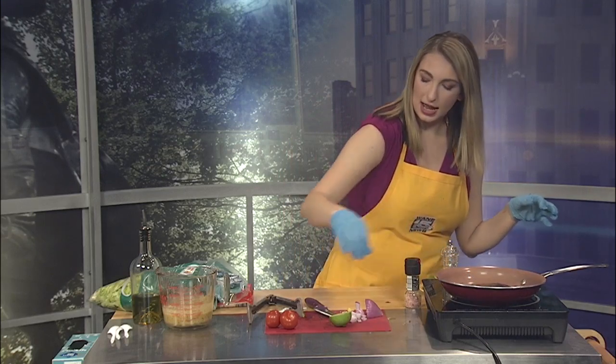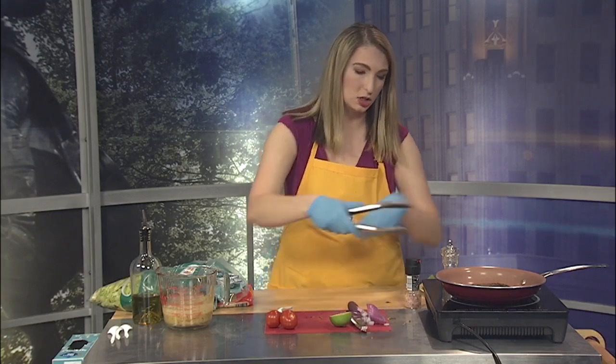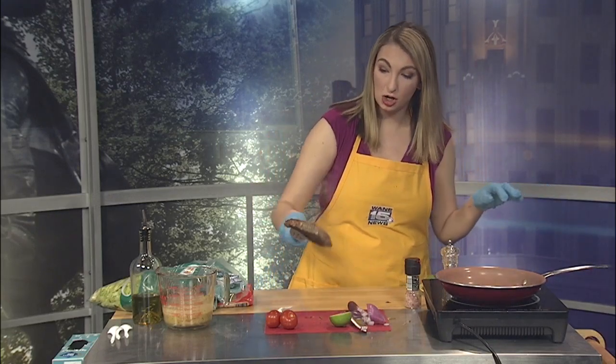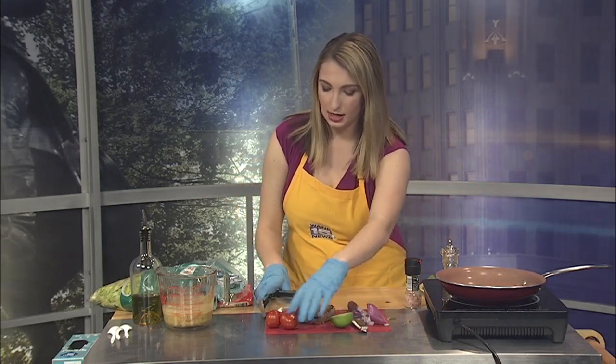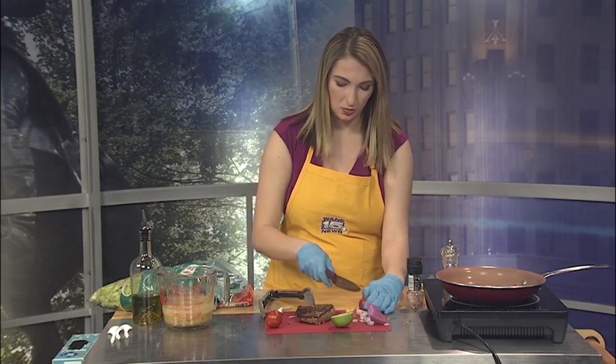I'm at about medium rare right now, so I'm going to go ahead and take that off because you always want your steak to rest just a little bit. You can see I got some nice char on there from my seasonings. Now let's go ahead and add some tomato — I'm just going to quarter those as well while the steak is resting.